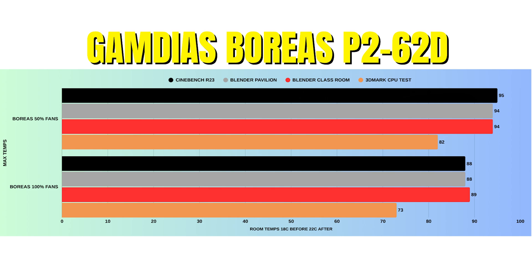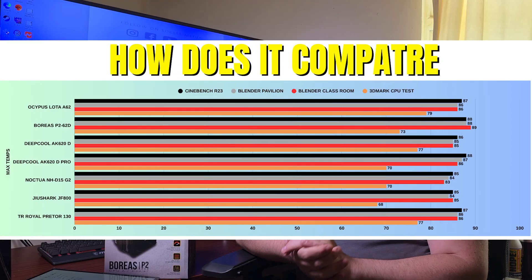At 100% fan speed — fans in the case as well — CPU power draw was a little higher at 161W with a low of 115W. Clocks were higher at 5.4 GHz with a low of 5.0 GHz, so no performance loss there. Cinebench R23: idle 37°C, max 88°C — a dramatic temperature difference. Blender Pavilion: idle 37°C, max 88°C. Blender Classroom: idle 37°C, max 89°C. 3DMark PugetTest: idle 37°C, max 73°C.